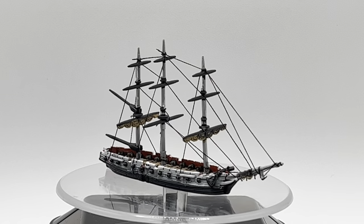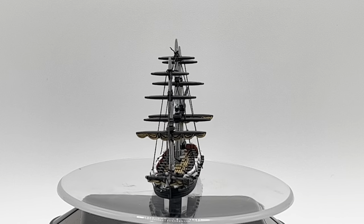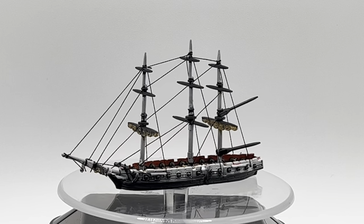Here is a 360 degree view of the fully painted and rigged sloop of war so you can take a look at the work that you've done and confirm that everything is in the right place.